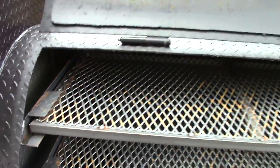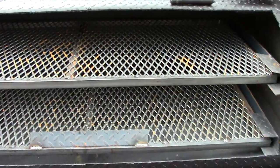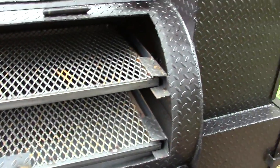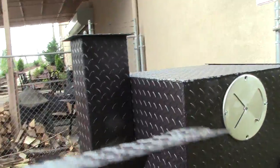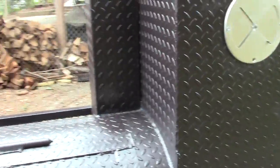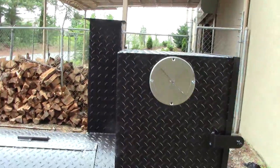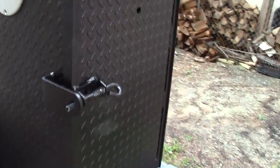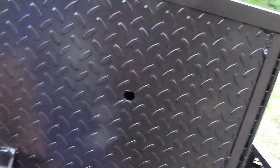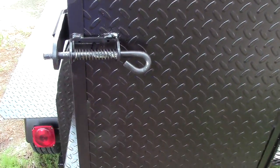The smoke will then come with the heat through your meat and out your exhaust pipe. This is a seven-inch competition pipe. Here is your wood box and rib holder.